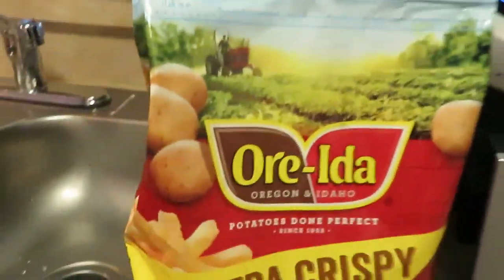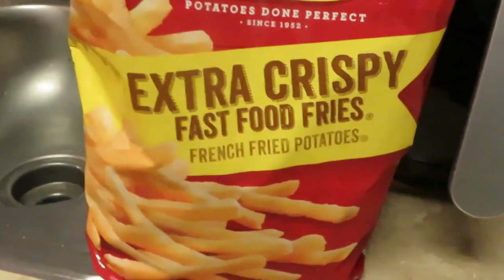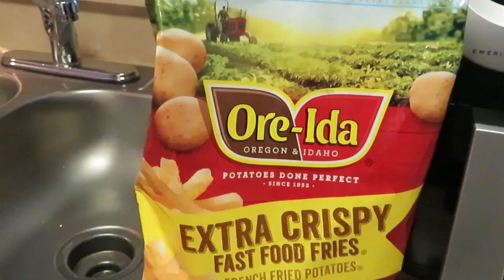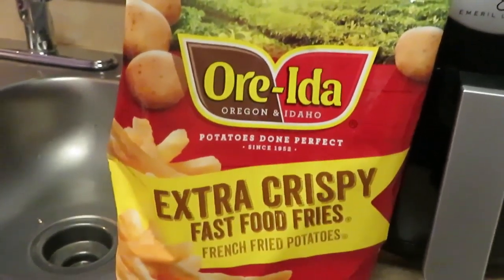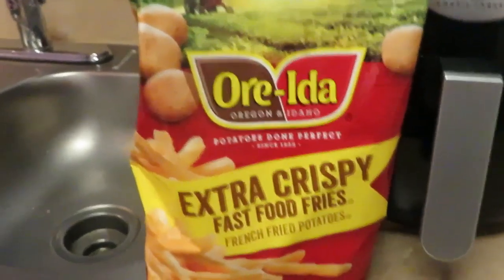We also have some extra crispy fast food fries, so we're gonna do the fried shrimp and I'm also going to put the fries in the air fryer — another quick through-the-week meal, guys. I'll be back.